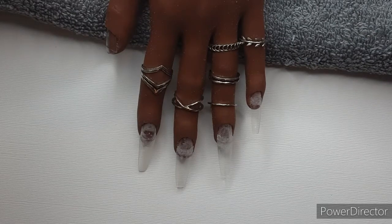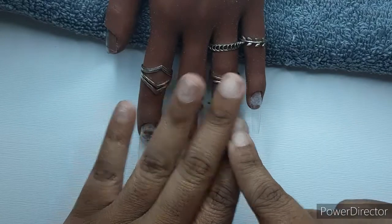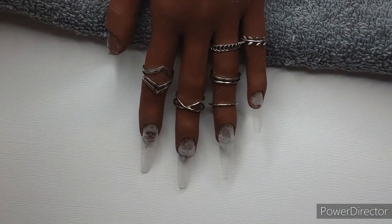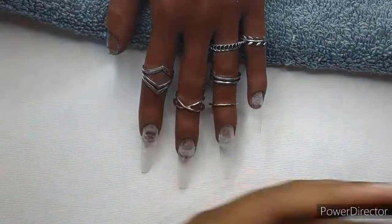Hi guys, welcome back! Today I have an oil marble tutorial for you. I have black dye on my nails — I was making something and it rubbed up all of them. I will have nails on soon, but unfortunately you won't see that for weeks. This is the foil that inspired this look today, and I've had this idea for a few weeks now.